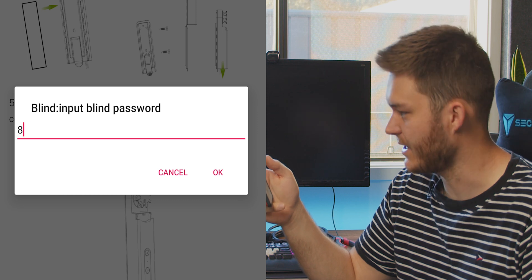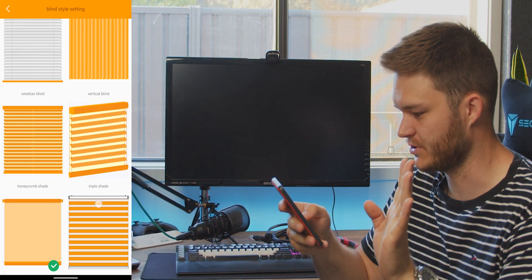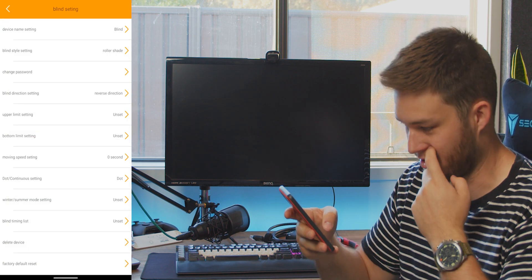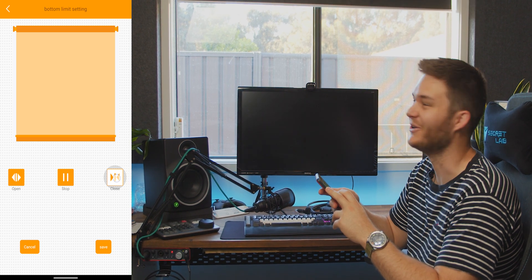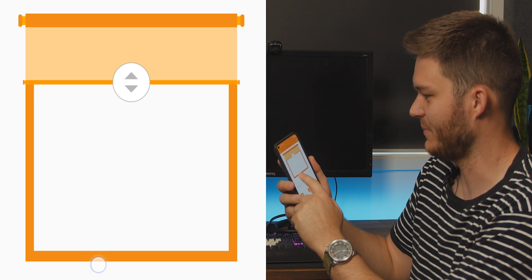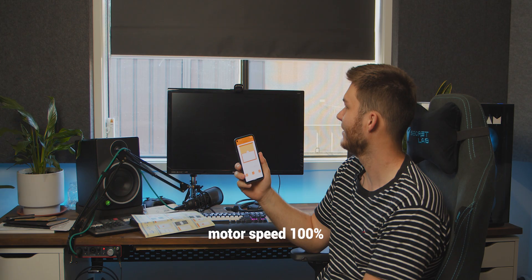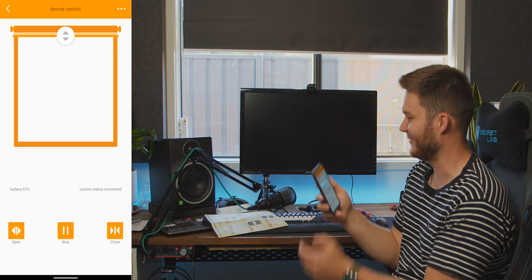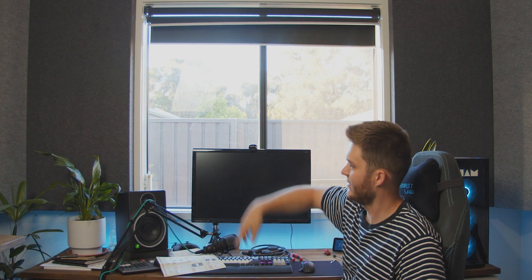It asks you to input the blind password — factory default is 8888 — and it wants you to change it so no one hacks your blinds. There are quite a variety of blind type options, but roller shades seem pretty simple. We need to set our open and close positions — close blind. After going out of the app and back in, it gives you a normal blind control interface. You can move it to a percentage: halfway up, all the way up. It doesn't go all the way to the very top, but that's just because I had to trim the chain to fit the unit on my windowsill — with more chain length it would work fine.